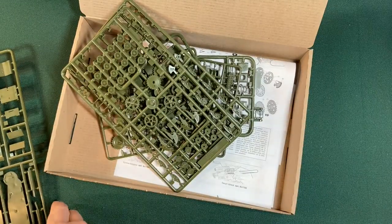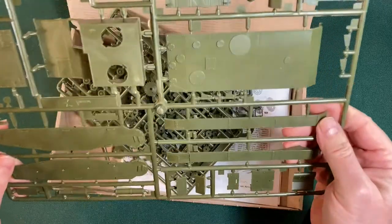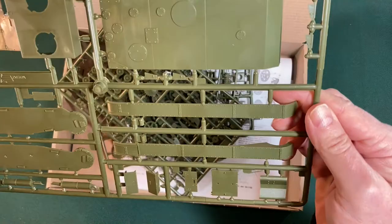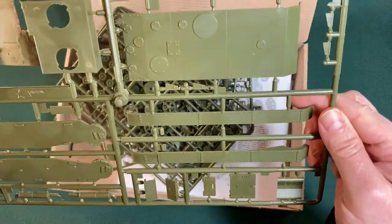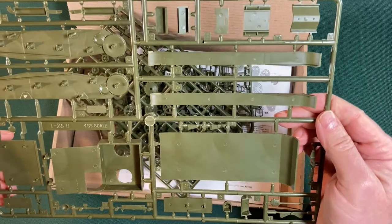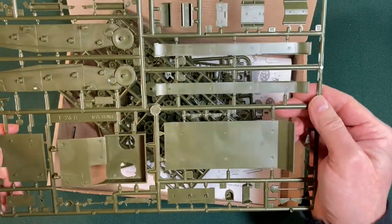Let's pull these out and have a look. Nice detail, looks very clean. It's significantly larger than the last tank I built, which was the Mark 6B British light tank.